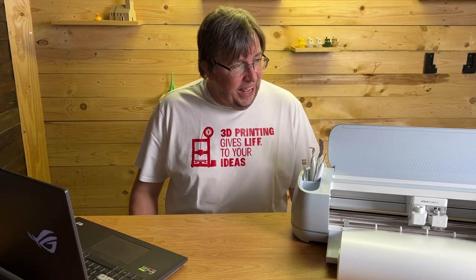Thanks to Cricut for this machine — I have really enjoyed it a lot. Sorry about the mispronunciation in previous videos. It's not Cricut, it's Cricut. I will try to say it properly today.